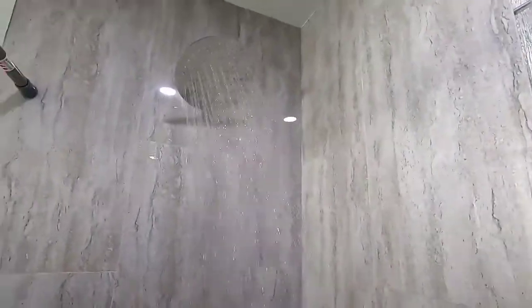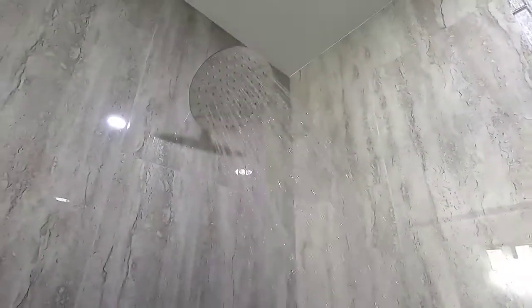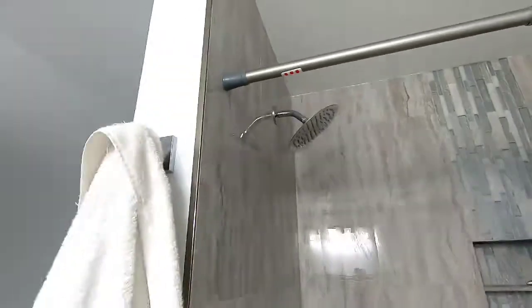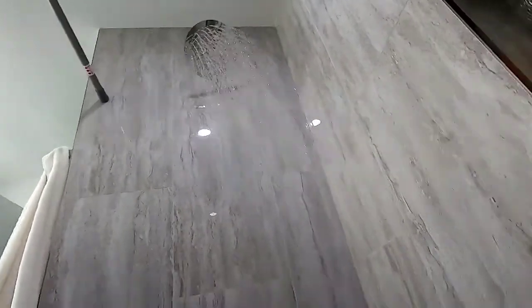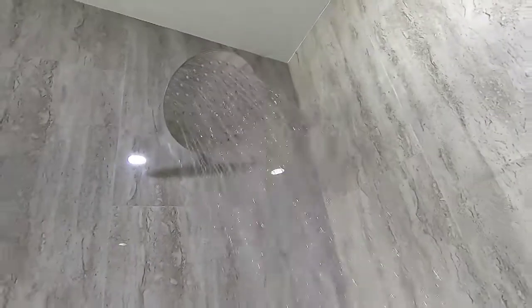As you can see, looks pretty nice. Look at that — nice little rainfall coming down, not too bad. Well, that is about it — like and subscribe, and thanks for watching.